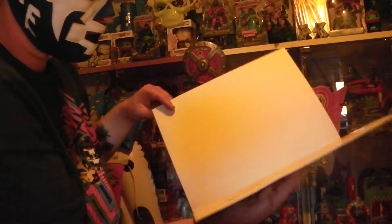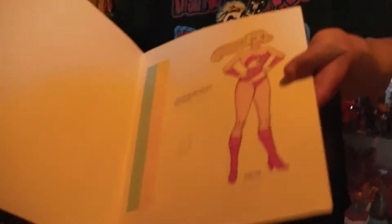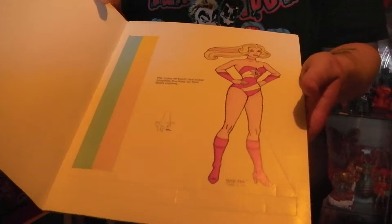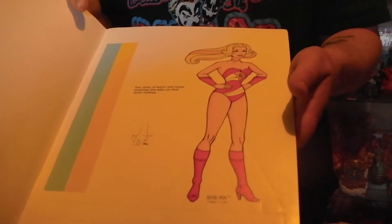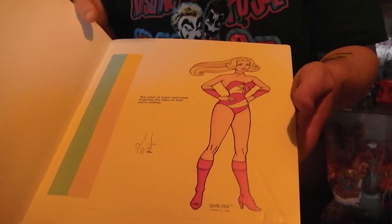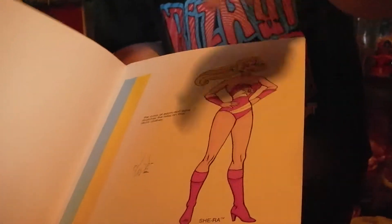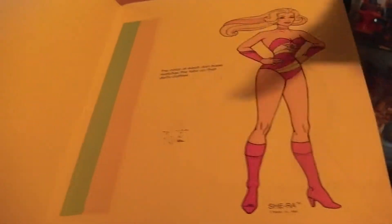Here we have She-Ra in her underwear — I think this is her underwear. The color of each doll base matches the tabs on that doll's clothes — I'm reading this upside down. You can punch it out and then you can use these strips so you can make her stand up, like a mannequin doll. This is like a paper mannequin doll for She-Ra. Here we have She-Ra, and this is very good.